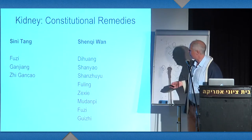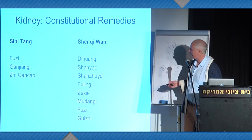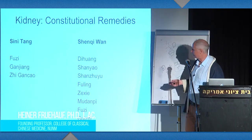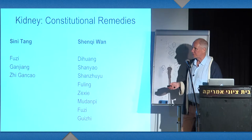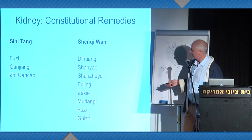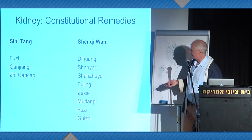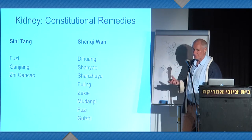We have here some remedies on the yang side — fuzi, aconite — and on the yin side, di huang. In the Tang Ye Jing, an interesting book discussed in scholarly circles only in the last 15 years or so, fuzi is described as water within wood, because there's still some pungent energy, and di huang is water within water. Water means winter, means stop.